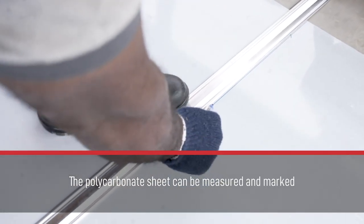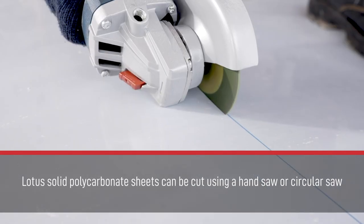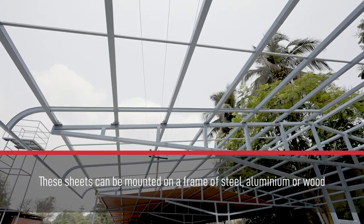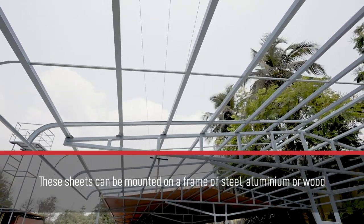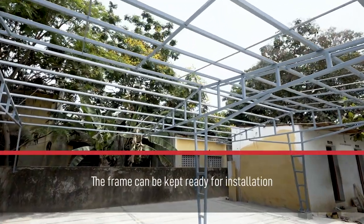The polycarbonate sheet can be measured and marked. Lotus solid polycarbonate sheets can be cut using a hand saw or circular saw. These sheets can be mounted on a frame of steel, aluminum, or wood. The frame can be kept ready for installation.